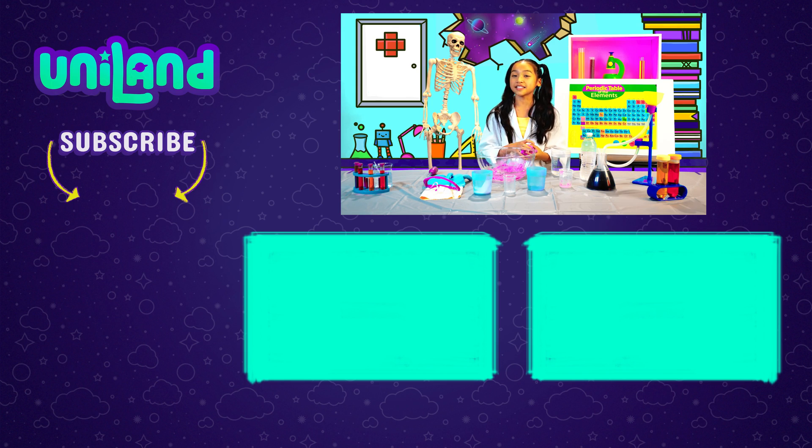Thanks for watching! Let us know in the comments down below if you made your own color-changing slime. And just remember — you are Uniland!